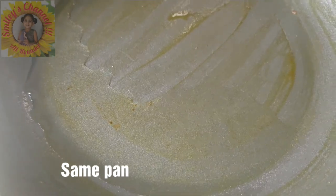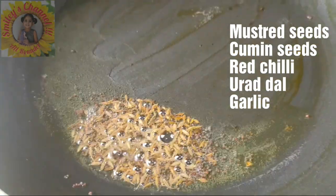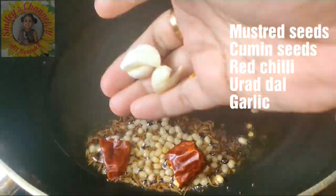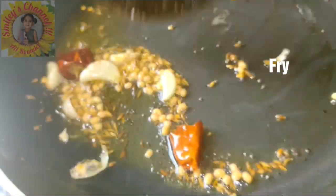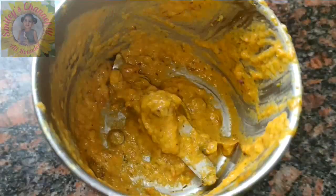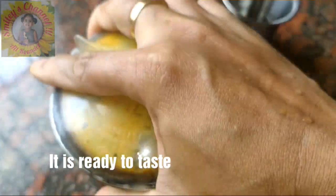We need to give seasoning for this. In the same pan, I'm adding 1 tablespoon of oil, then mustard seeds, cumin seeds, urad dal, garlic, and 1 red chilli. Fry until the dal changes color, then add the chutney. Add a little bit of water in the mixer jar, rinse it, and mix it in. Our chutney is ready.